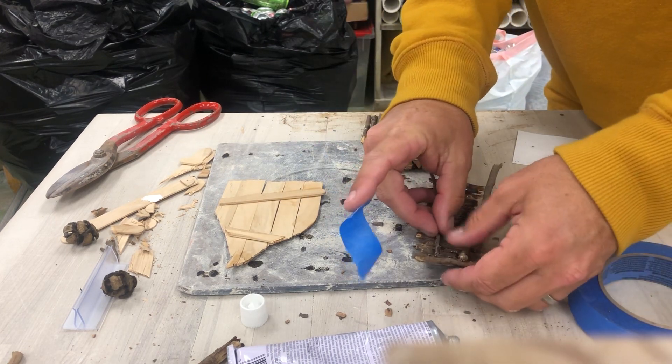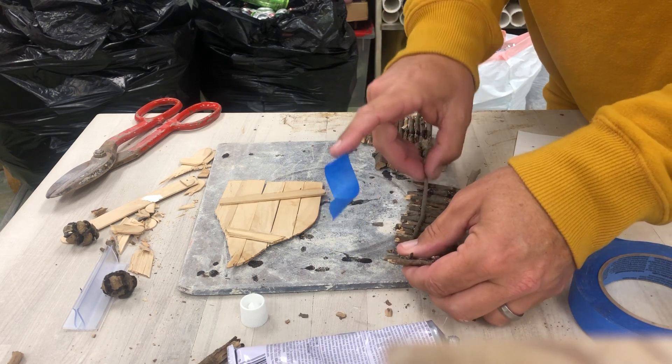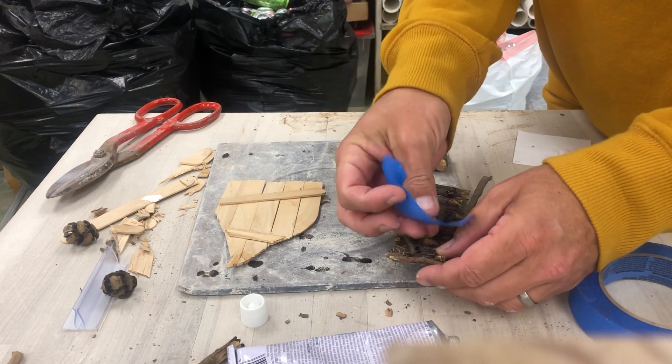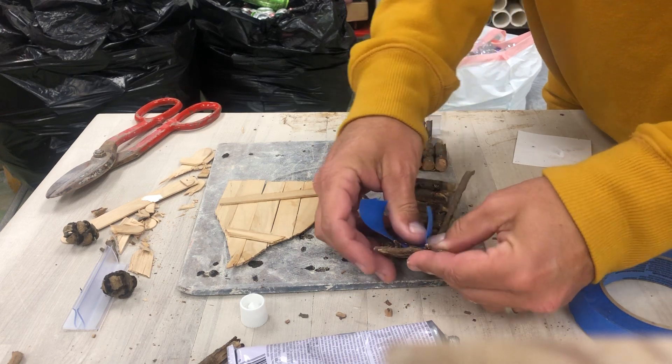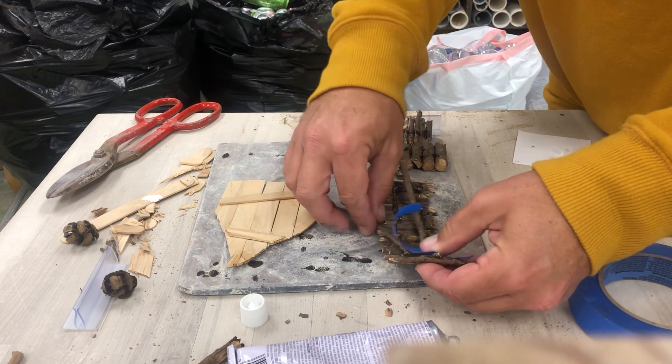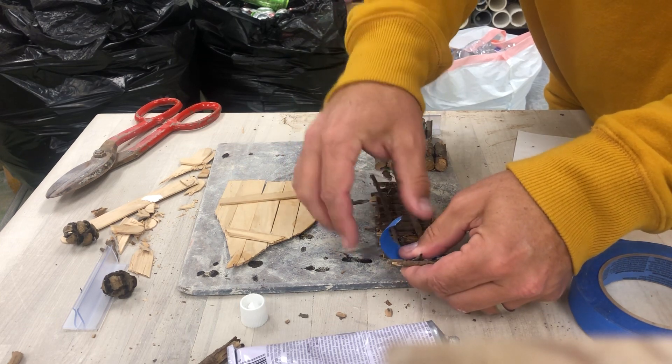As I'm figuring this out, just understand that most art projects, especially something like this for the first time when you do it, it's a lot of trial and error. And if you get something to work, awesome. If it doesn't work, you've got to just roll with the punches and try something new.